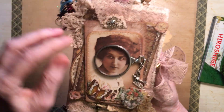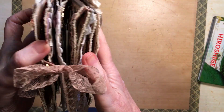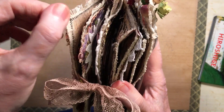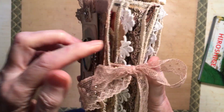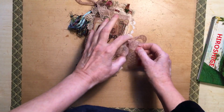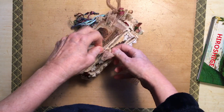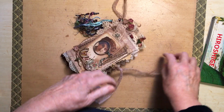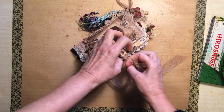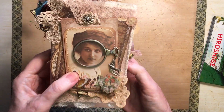I wanted it to be stiff even though it's actually a little cloth book — you can see the cloth there. So what I did was I did all the pages with gesso first so that I wouldn't lose all the glue by it soaking into the pages.